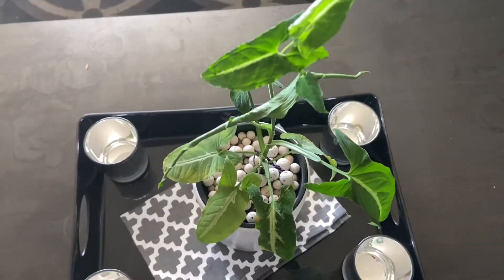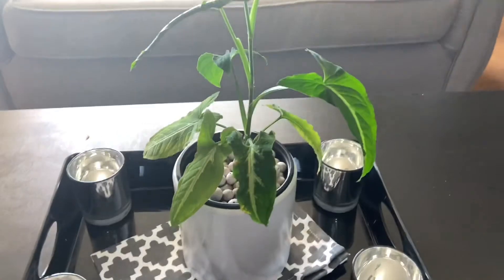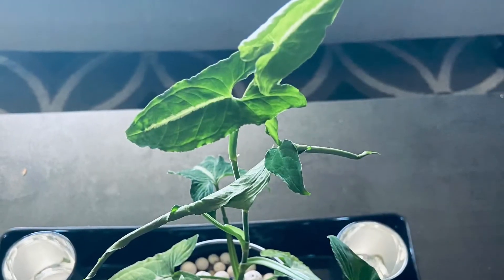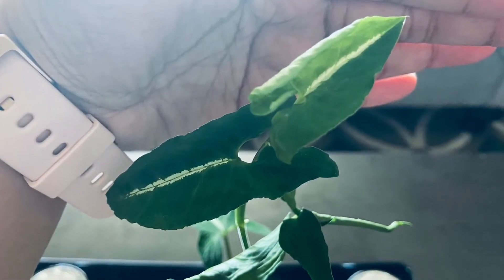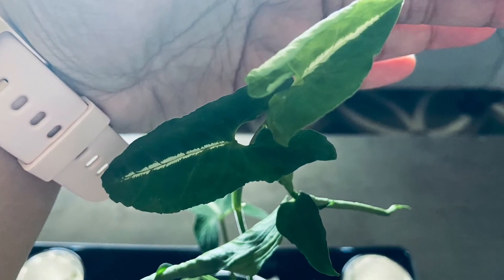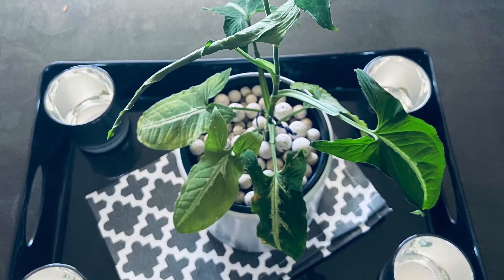If you're a beginner, please consider getting at least one arrowhead plant — or as we call it, Syngonium plant — in your house. Please don't forget to like and subscribe. Thank you for watching.